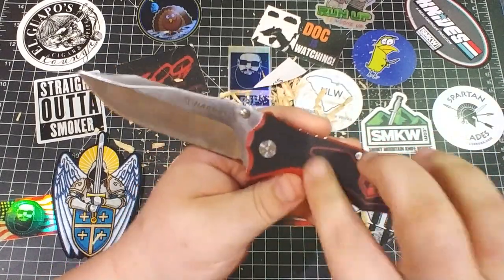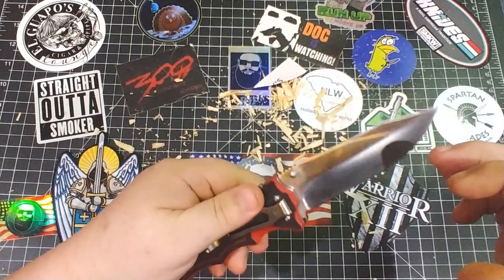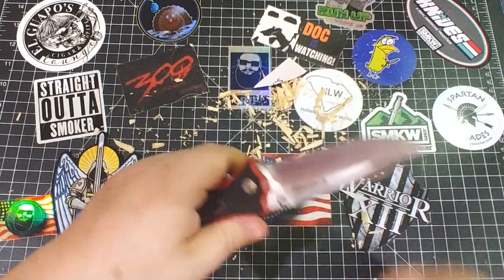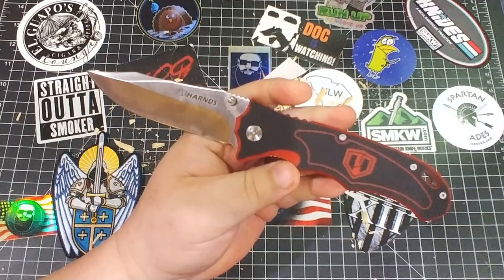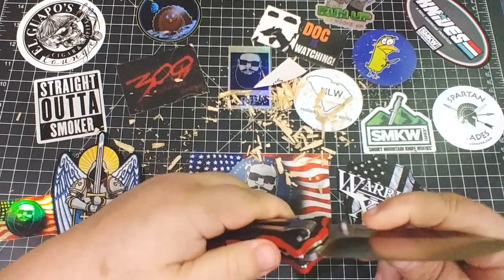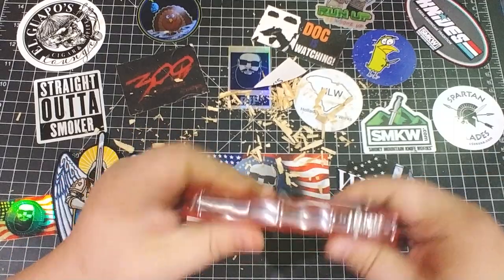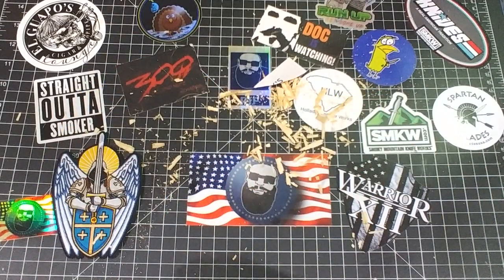There you go — G10 handle, 9CR18 steel which we just beat up, so don't complain in the comments about budget steel. Besides, it's under 30 bucks. I'm not getting any money from Harns — I just picked this up because somebody recommended the Harns Blazer. There you go.